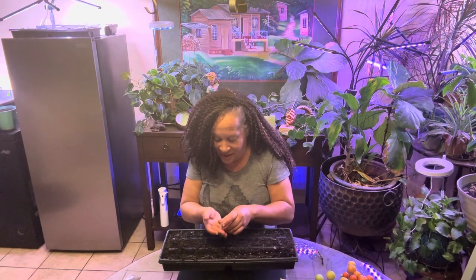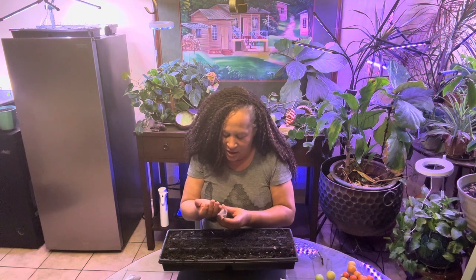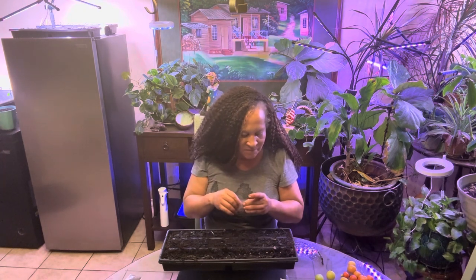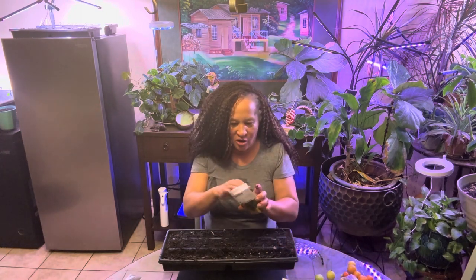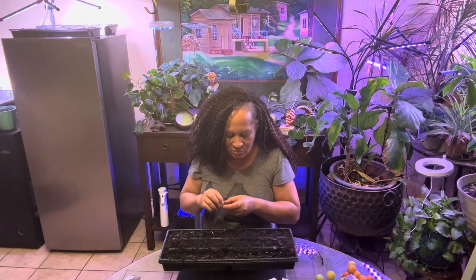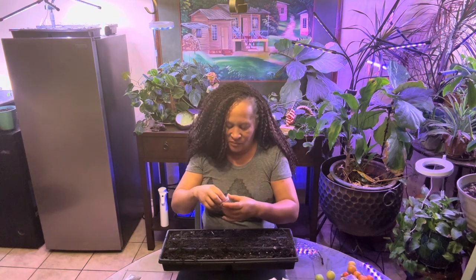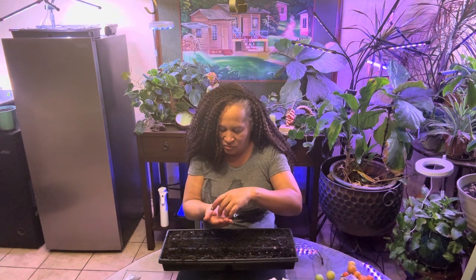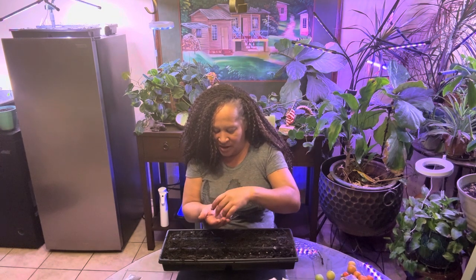I'm not growing eight of them in the house, so maybe I should only plant four. I've already gotten the seeds wet, so let me just let it go. Okay, orange Swiss chard — what's up with you? That's from MI Garden, and I just started buying seeds from them. So this is my first experience with them.